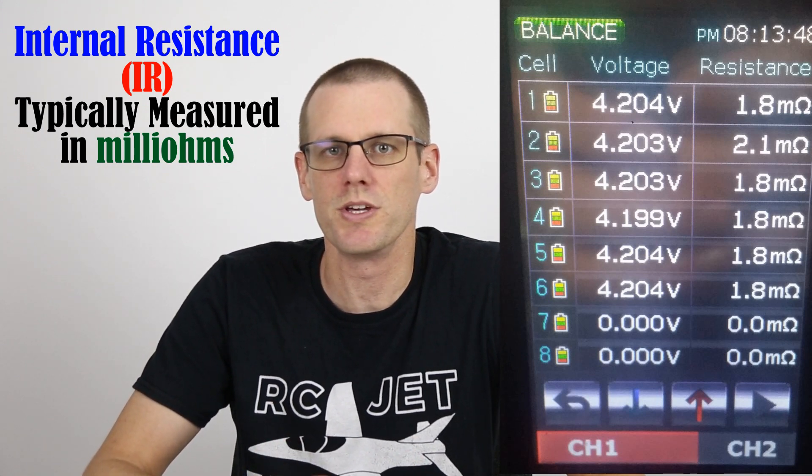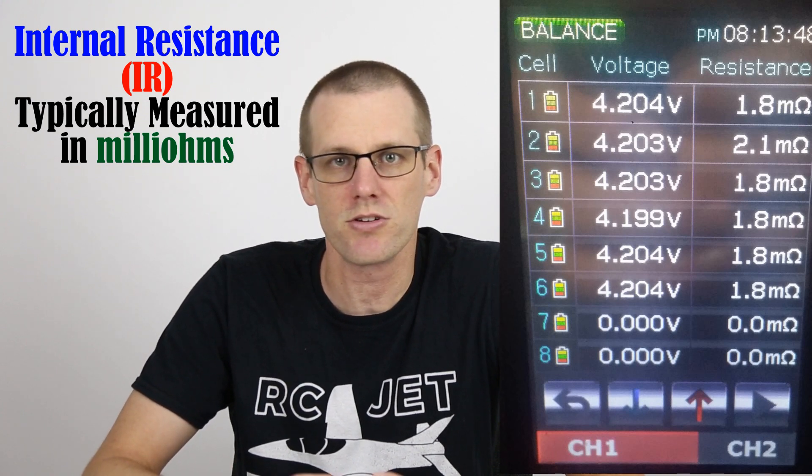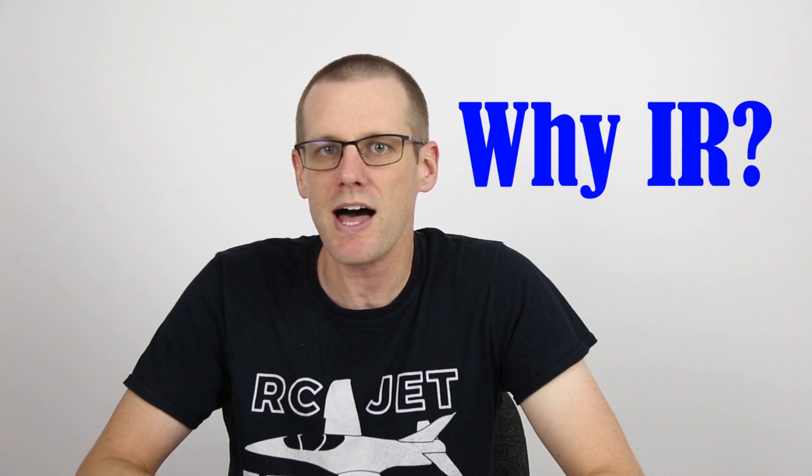Some chargers will only give you the individual cell resistances or the total for the pack. To get the average, you'll just take the total and divide it by how many cells your pack actually has within it. And this tells you the average per cell resistance.